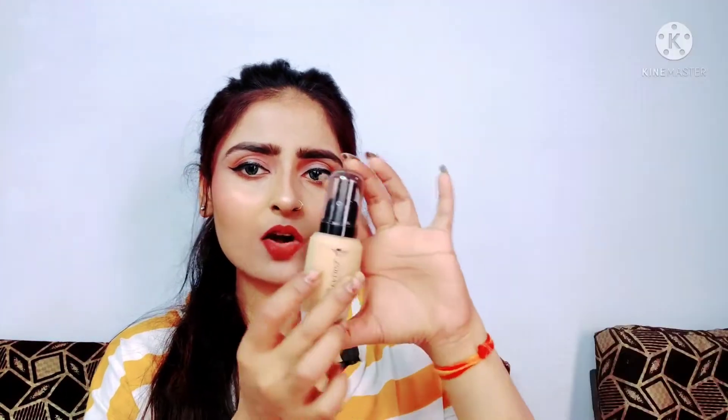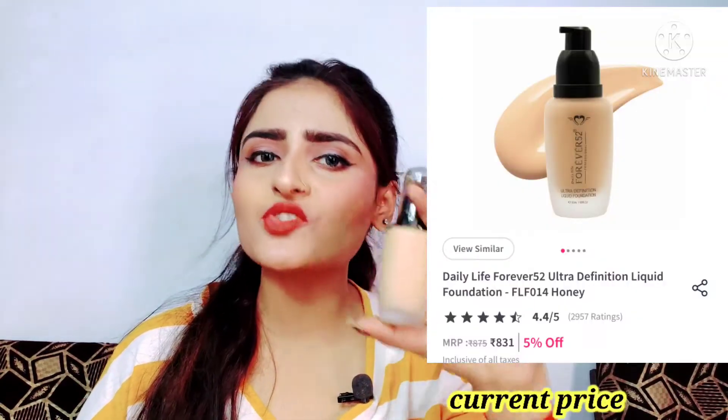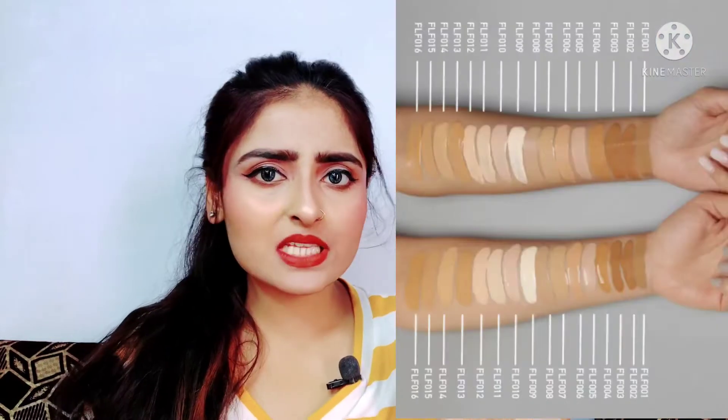The bottle is black in color and has a very classy and rich look. The price at the time I purchased it was around 700 to 800 rupees. I'll mention the current price below. You can also buy it from the official website. The shade variation is very good — there are 16 shades available in total, but in India, 14 shades have been launched. The 4 shades not available here are 2 extreme fairs and 2 deeper shades.